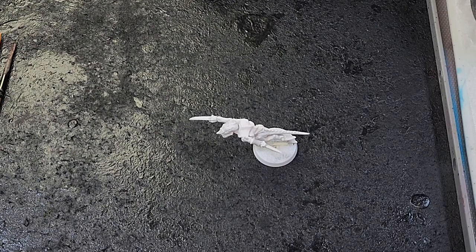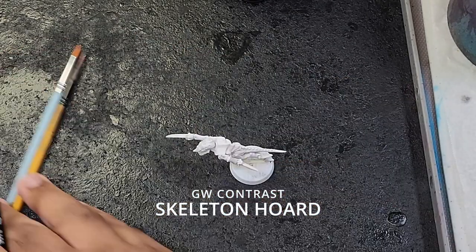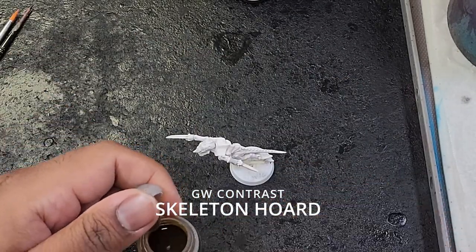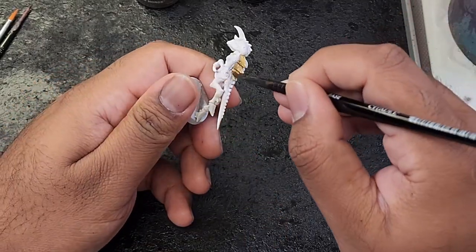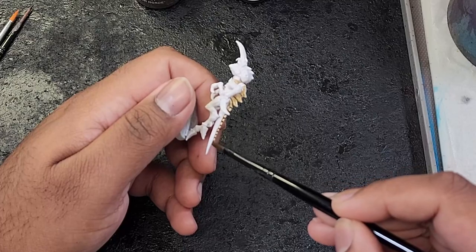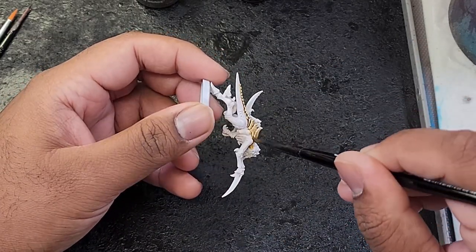Now let's move on to the step-by-step guide. We'll start by applying Skeleton Horde Contrast paint to all the ivory areas of our Hormagaunt. Be sure to cover all the carapace, claws and any other bony features. This contrast paint will bring out the details and provide shading all in one application.